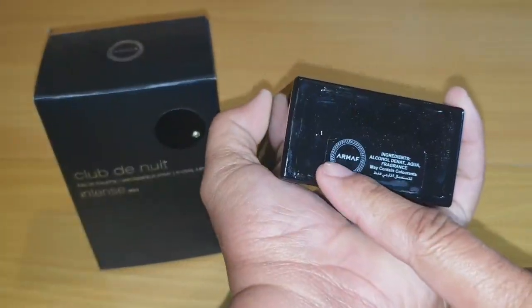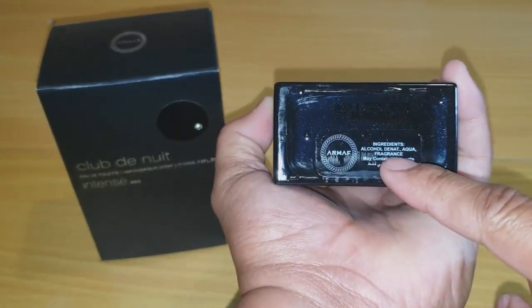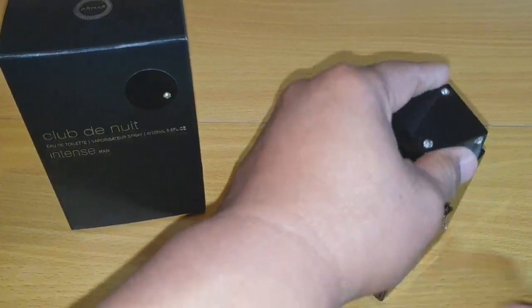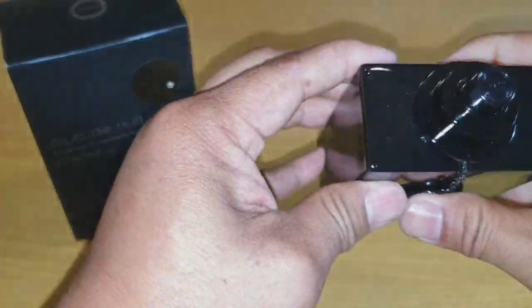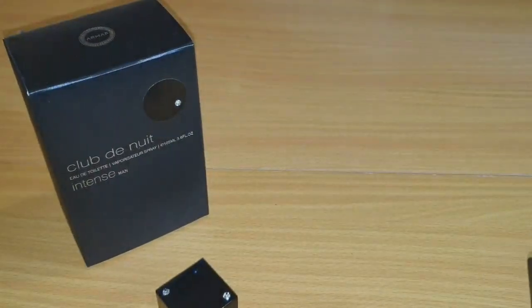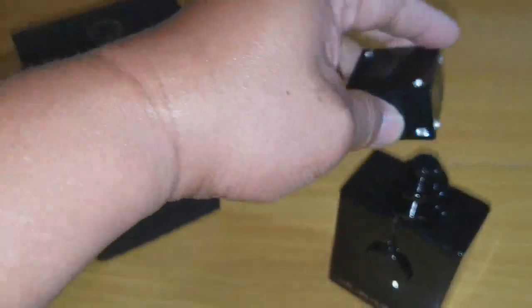On the bottom there is the house arm, some ingredients, and the batch code. Let's open it — it's not magnetic, you just press hard to lock it. They have the house arm on the atomizer. Let's check how the atomizer works. Wow, very smooth — honestly very smooth.